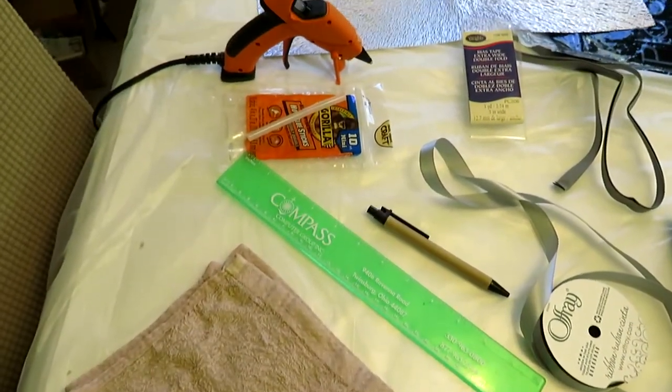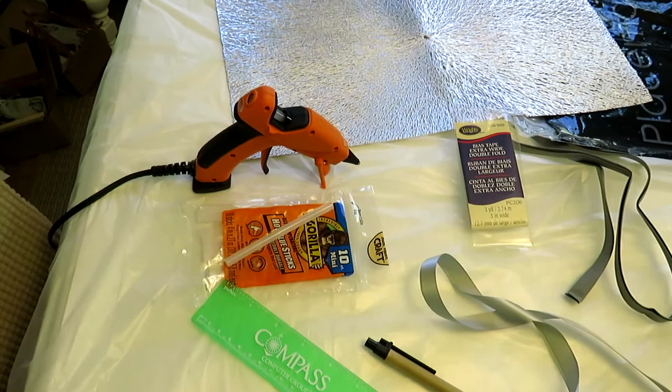Today I'm going to show you how to take an ordinary placemat and an old shade that you may have around the house, or one that you picked up at the thrift store. We're going to combine them, and I'm going to show you how to just upgrade your lights just like that.